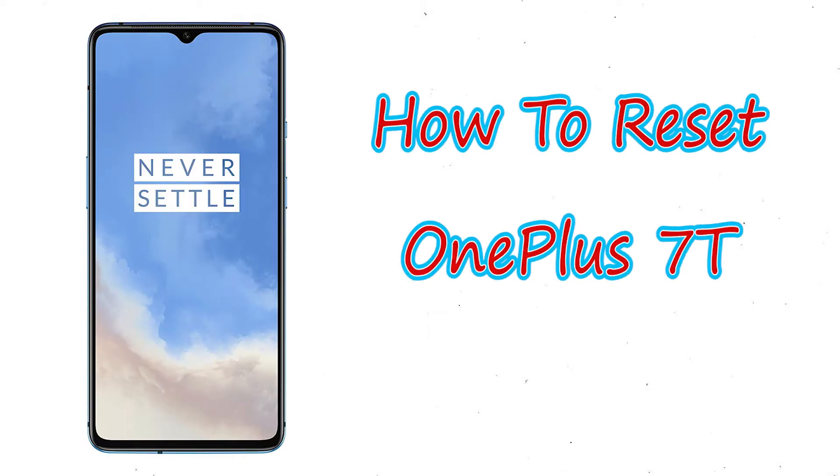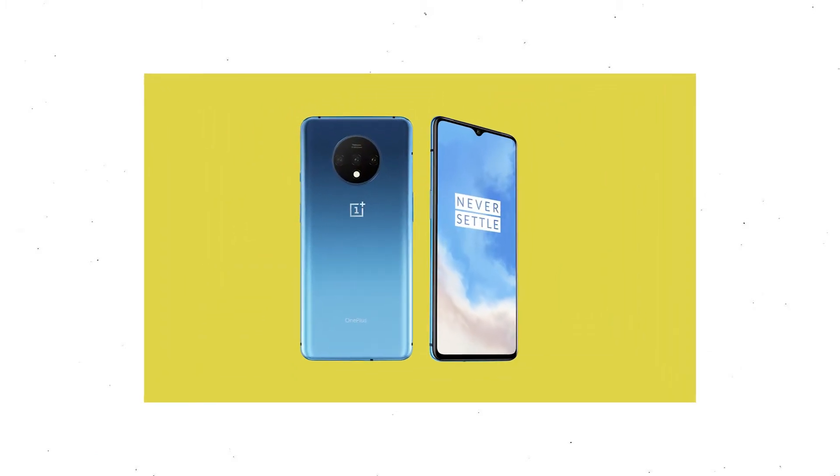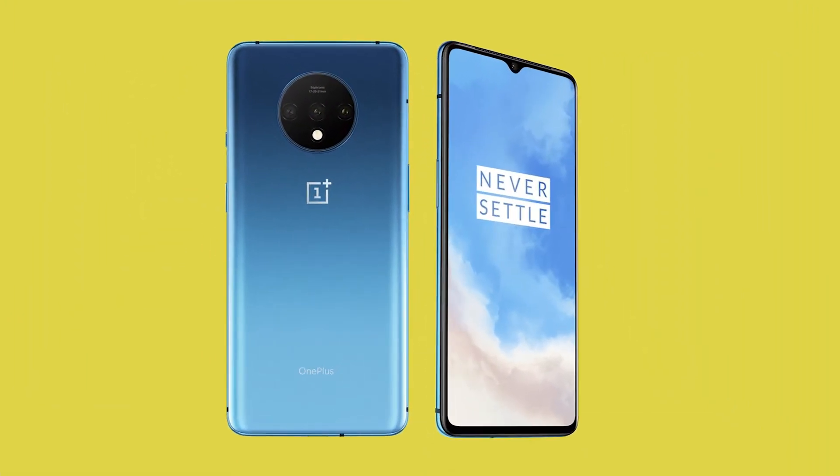Welcome to Android Pro Tips. In this video I'm going to show you how to reset OnePlus 7T in different ways. You can easily hard reset OnePlus Android mobile here. You can also unlock your OnePlus phone when you forgot the password.